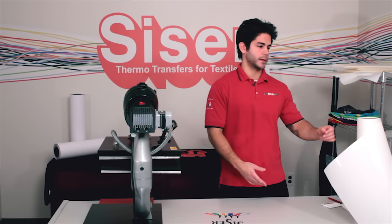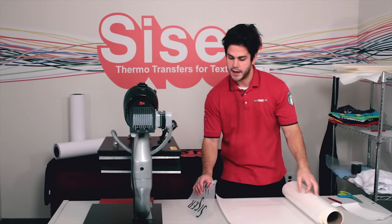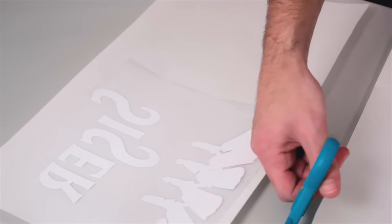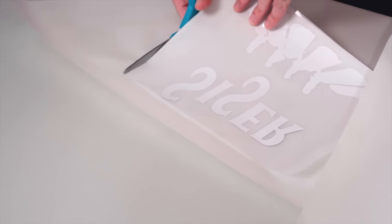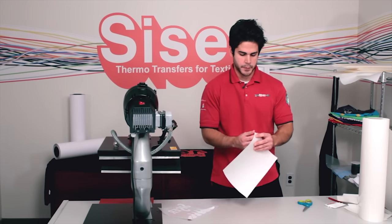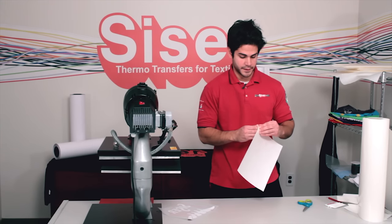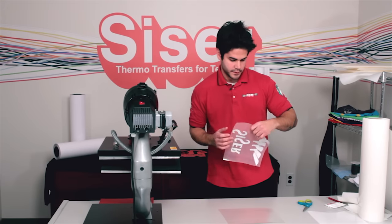Now the next part is the masking portion. Grab your TTD Easy Mask and lay it across your flat surface, then put your cut piece on top of it so you can measure where to cut. Cut your TTD Easy Mask a little bit larger than your transfer so you have a little bit of room for error. Now you're going to peel the paper backing off your TTD Easy Mask — this is why you want a flat surface to work with. Set the paper backing aside and save it for later.